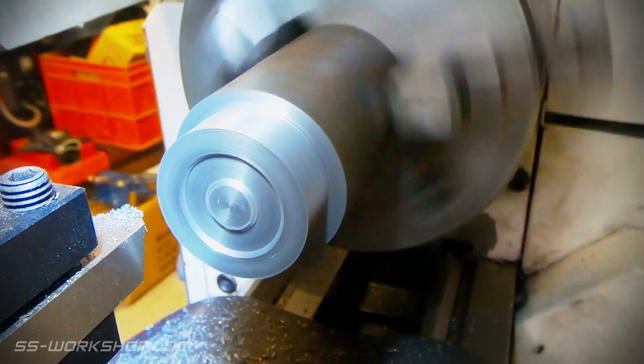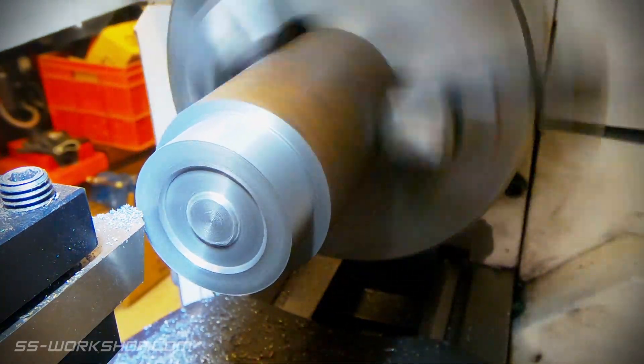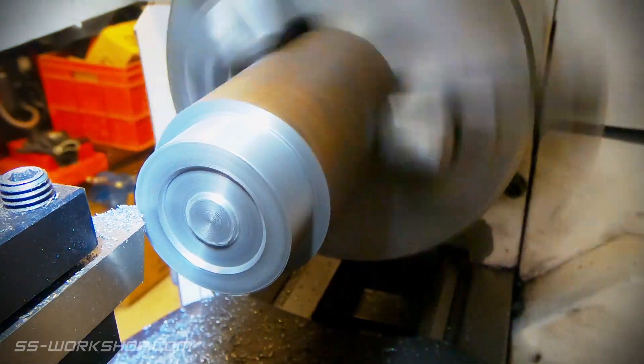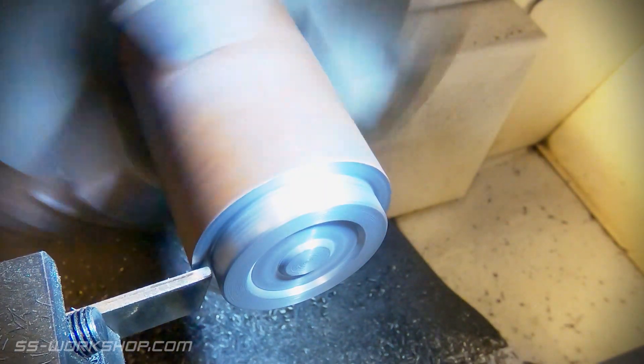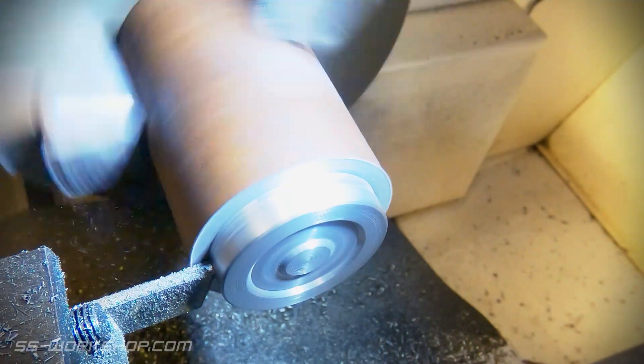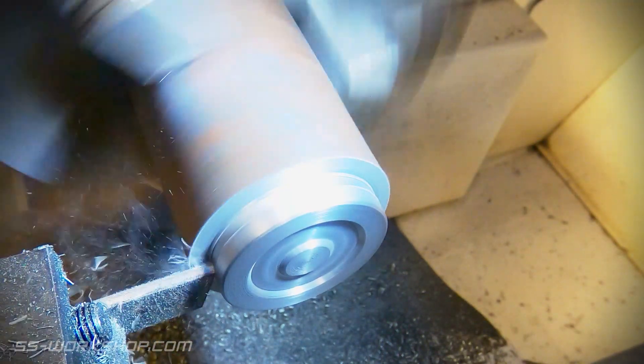The final step is to chamfer the corner before parting the cap off. The parting tool is then zeroed on the front face of the part. As I'm parting off I also cut the register which will fit inside the cylinder.